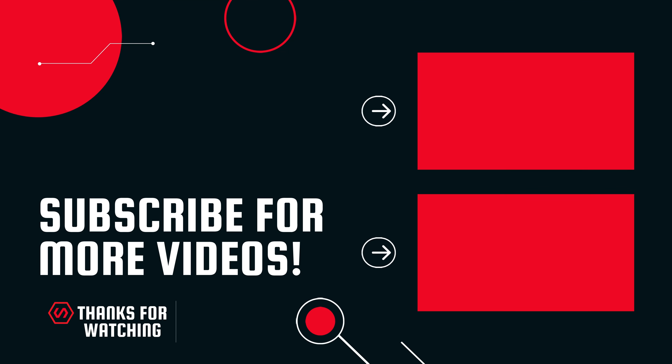Anyways guys, thanks for watching. If you found any sort of value, make sure you smash that like button — it costs you nothing. Also smash the subscribe button and hit all notifications on the bell.